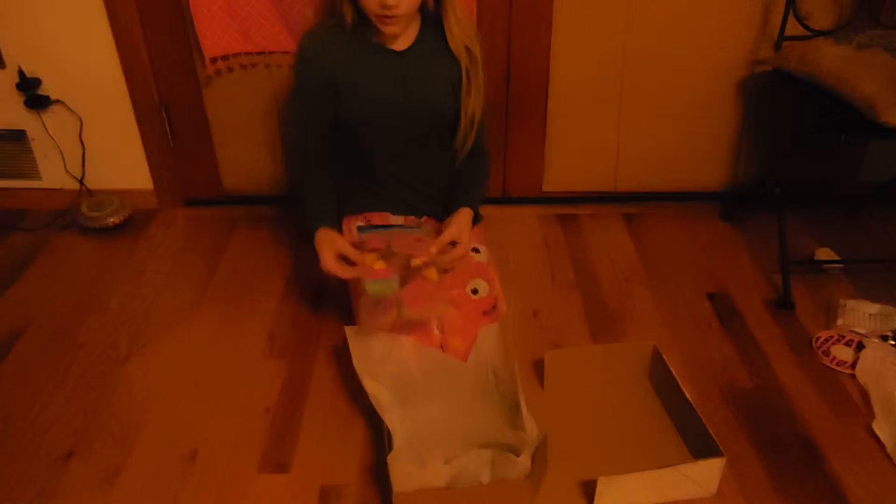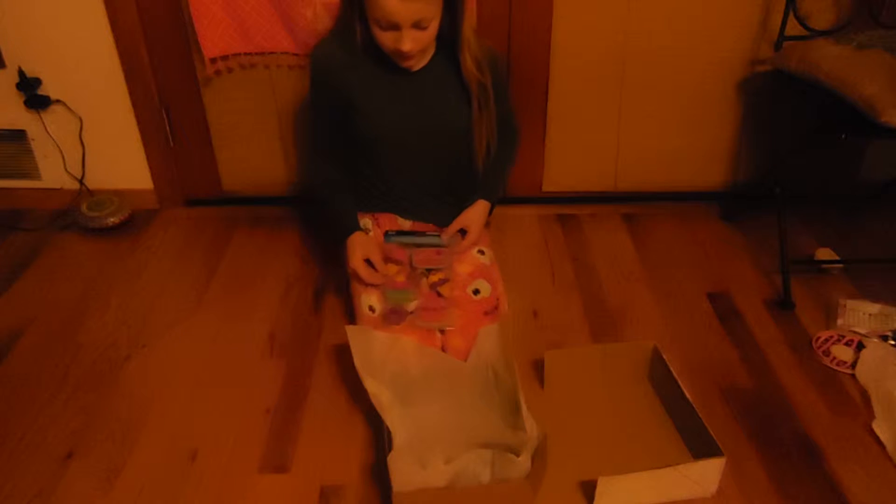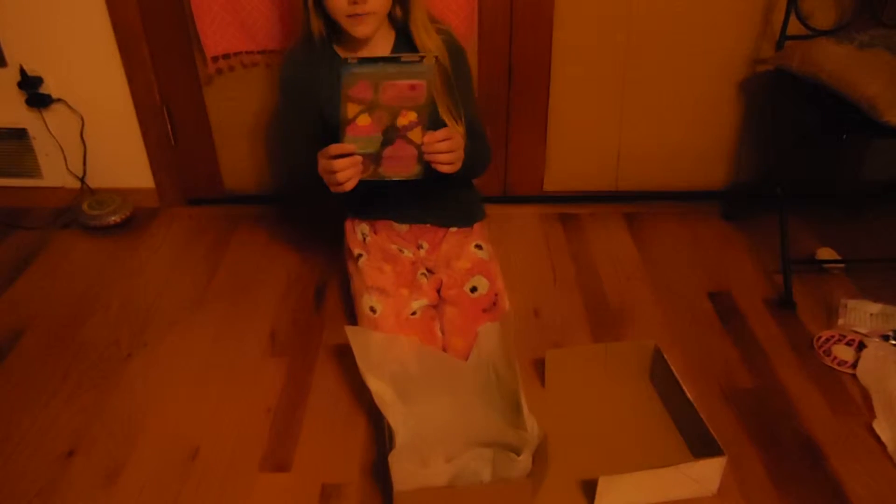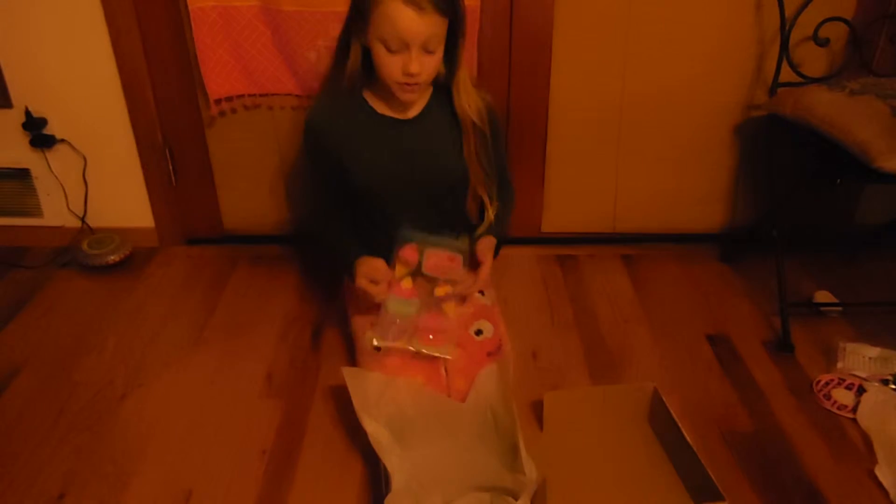First of all, I've got these little sweets stickers, and we've got little donuts, cupcakes, and ice creams. These I got at the dollar store.